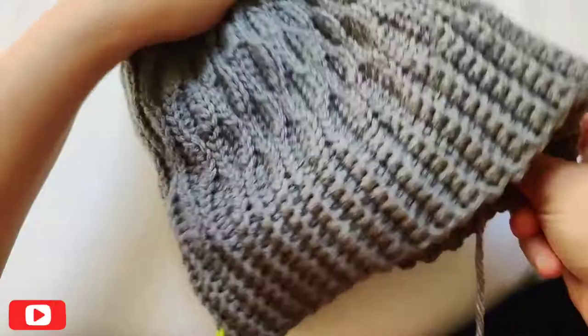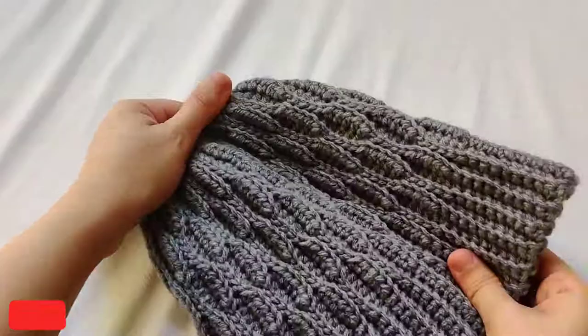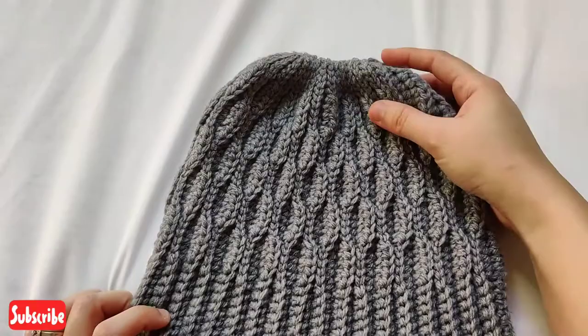That's all you need to do to make this lovely unisex wave beanie. You can also attach a pom pom on top before seaming up the top, but I chose to keep this one without one. If you like this video, please like and don't forget to subscribe to my channel — thank you so much for watching.